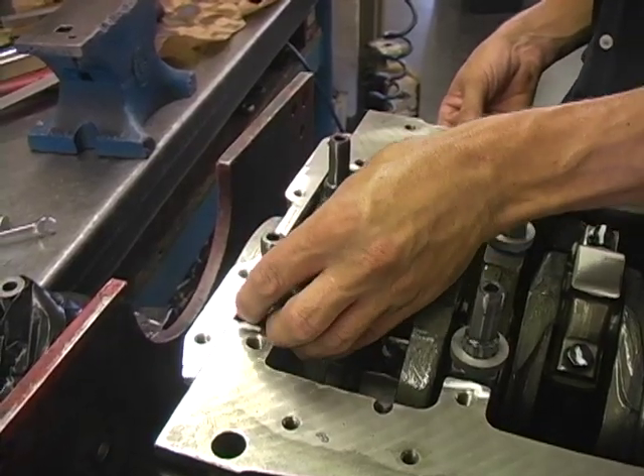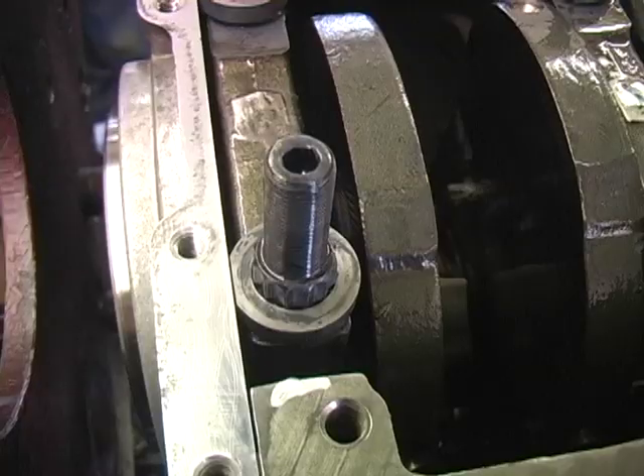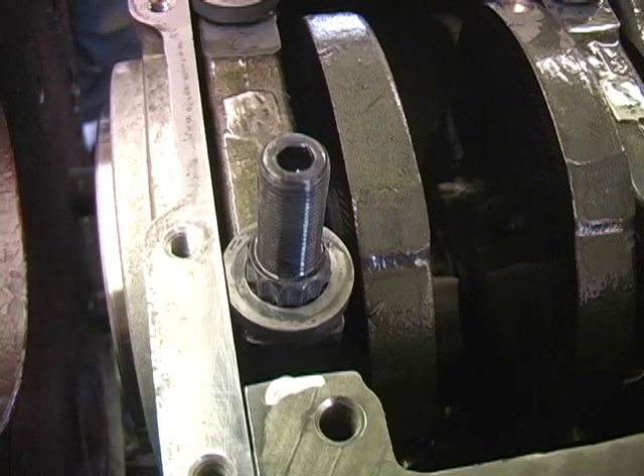Two of these washers are machined with a flat on the outside diameter. They need to be used on the rear main stud to clear the oil seal adapter.